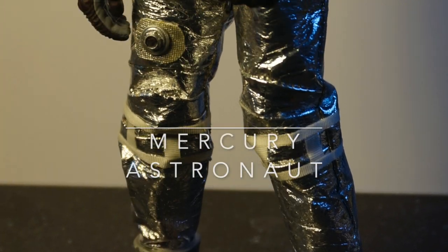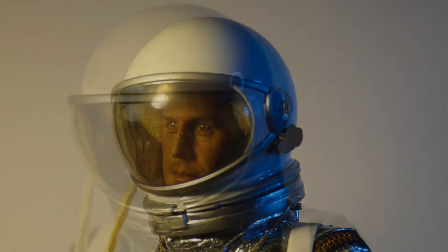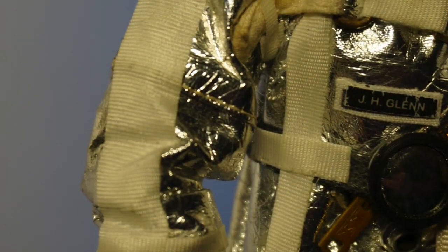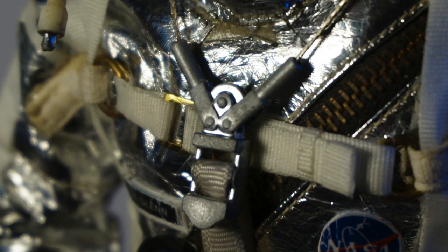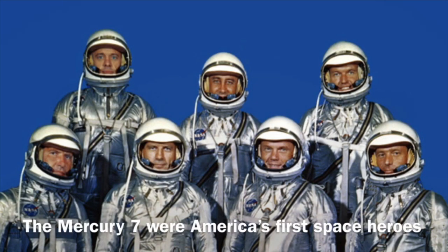Hello Space Nuts, and welcome to another edition of the Flat Earth Workshop Build Series. In 1958, NASA was formed. It's over 50 years old now, and the first of these heroes were the Mercury 7 astronauts, the most vetted human beings in history.